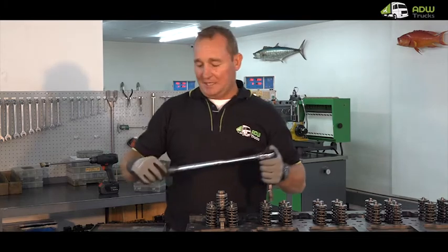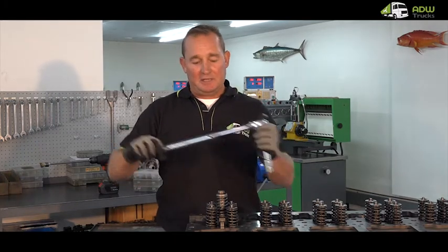Pick up the torque wrench, adjust it to manufacturer specifications, and torque the bolt.